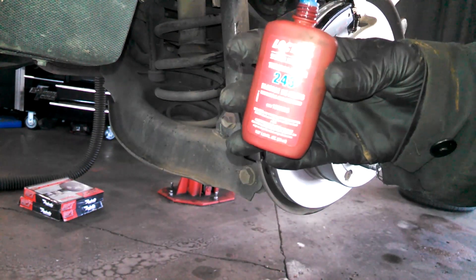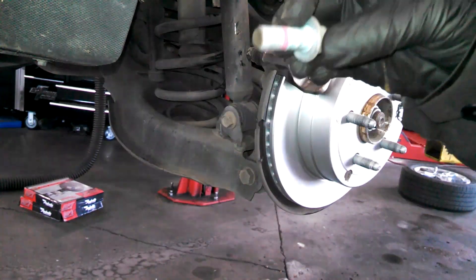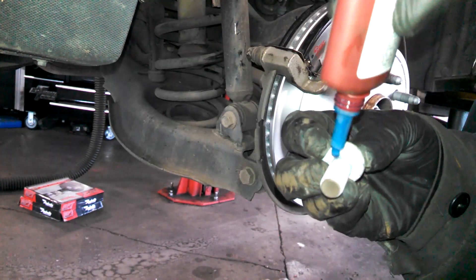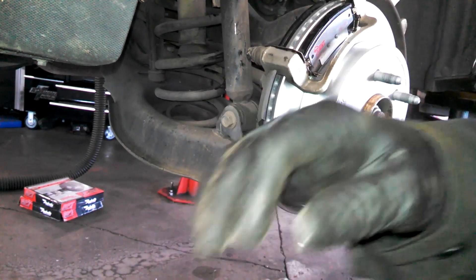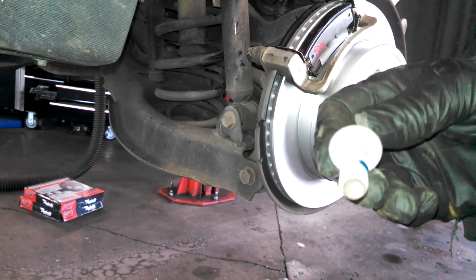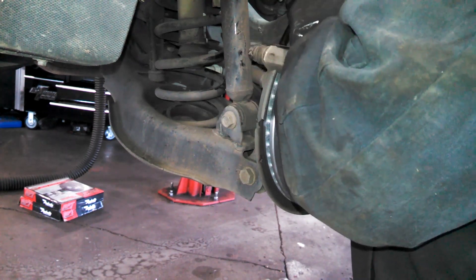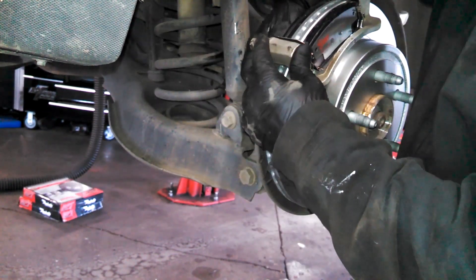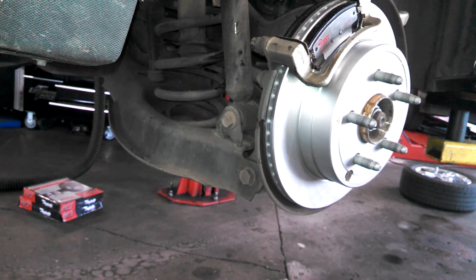If you have a little blue Loctite, you can use it, but I don't necessarily think it's required. There was something pink on the bolt — a factory thread treatment. If you torque everything down properly, I don't think they'll fall off. Start all bolts by hand first.